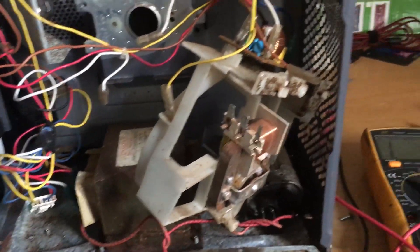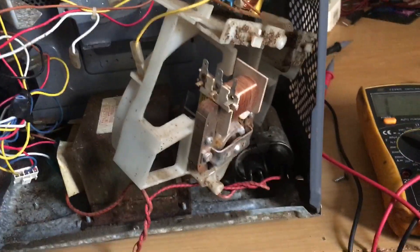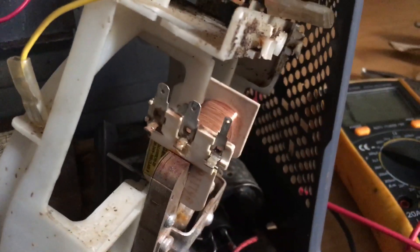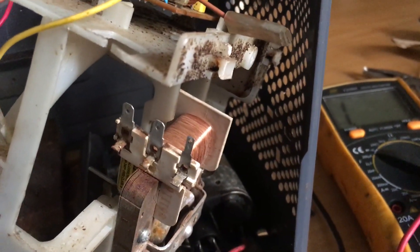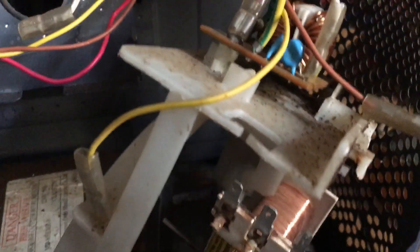Hello friends, I just want to make this quick video. I want to test the fan motor - this is how you test it. This one has three pins, but you can test the same way. I'll show you how this works, and you can also use this method for two pins.